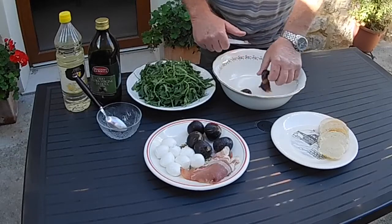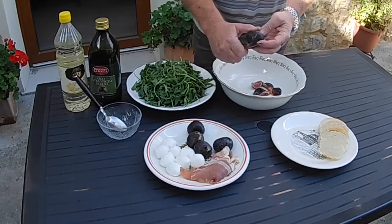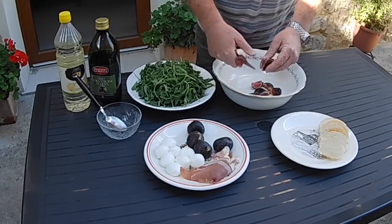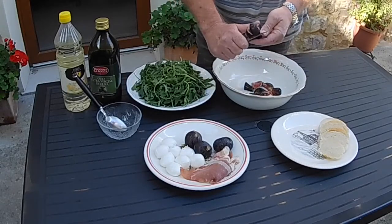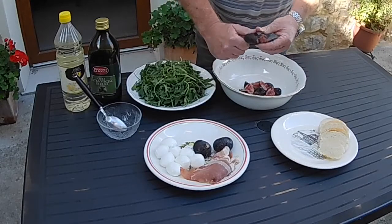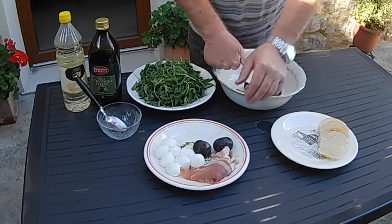It depends on the appetite. If both my boys were coming to tea, you'd need five times as much, but for most people this would probably do a couple of people, or half this for the kiddies to take to school in their sandwich box. Just cut them up roughly — doesn't need to be anything particularly accurate. Just break the figs up, get all that lovely juiciness coming through.